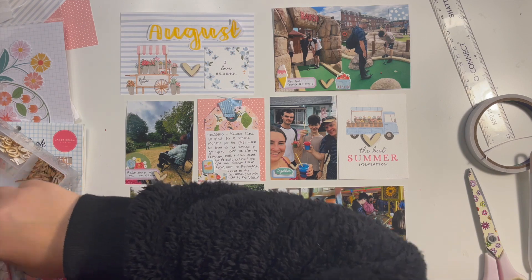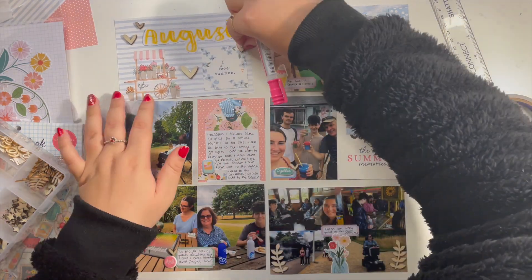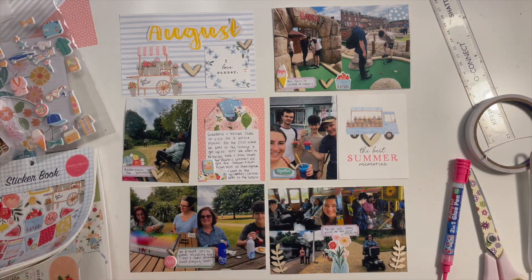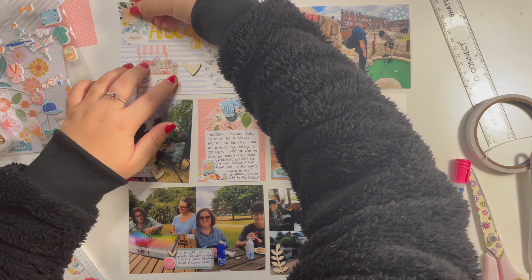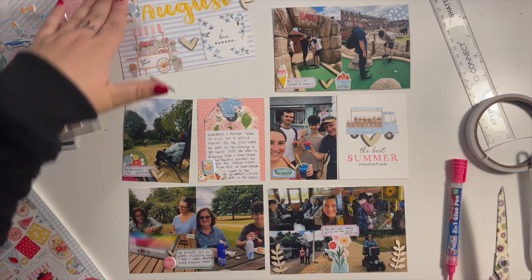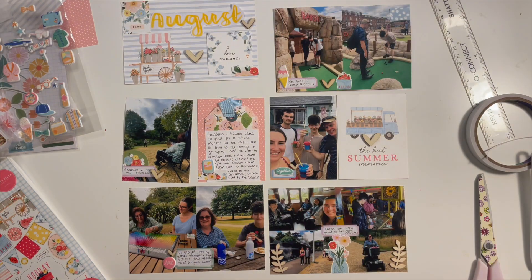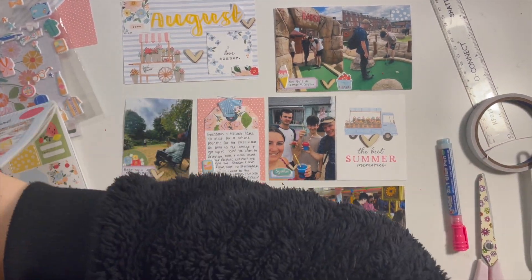That's pretty much all I do for this layout. I absolutely love that glue pen — I got it from Paper Mache, you can get it from everywhere, the brand is called Sticks to Anything. It's acid free and just sticks everything really well. Because it's a pen it's so much easier to apply. I was adding a label to fill that gap so it wasn't wasted.